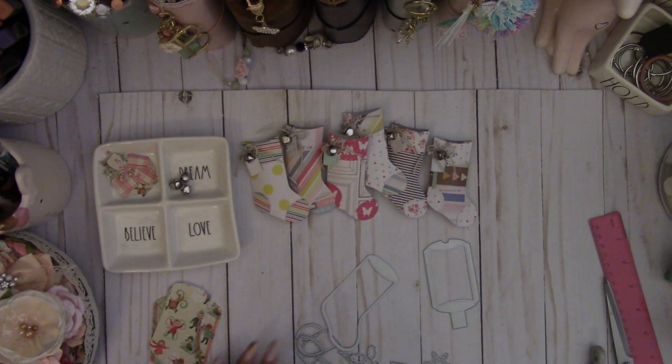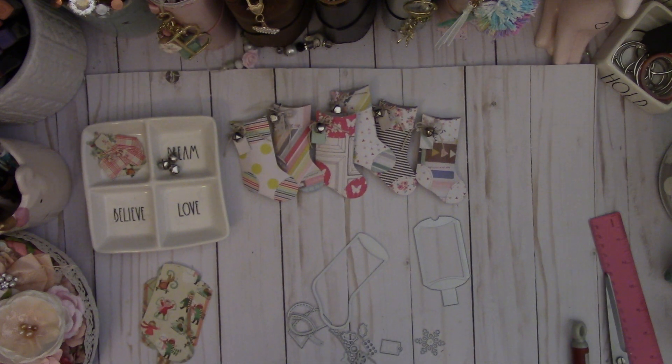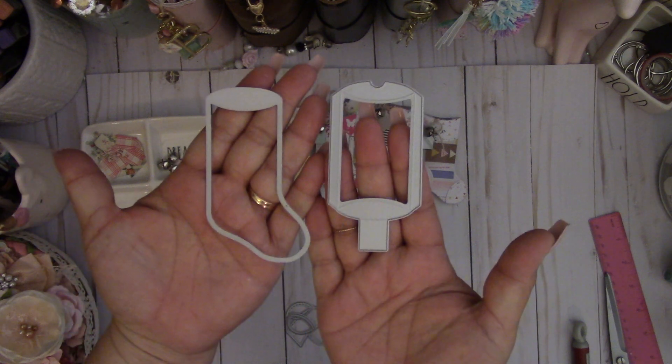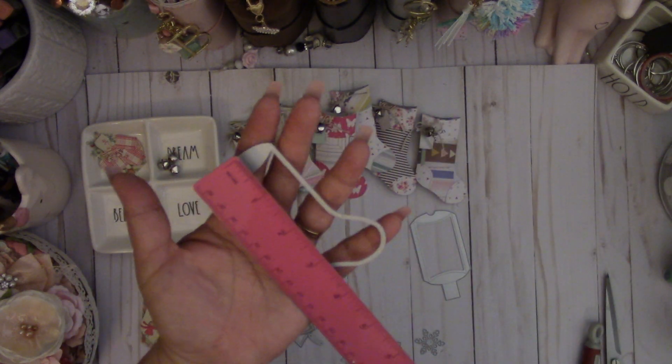Hi everyone. I want to share with you a really cute die that I got from AliExpress today. It's this pillow box stocking die set. It's really tiny — I thought it would be a little bit larger, but it's still cute.